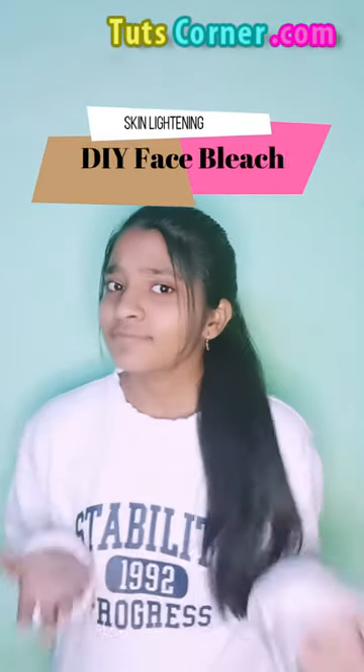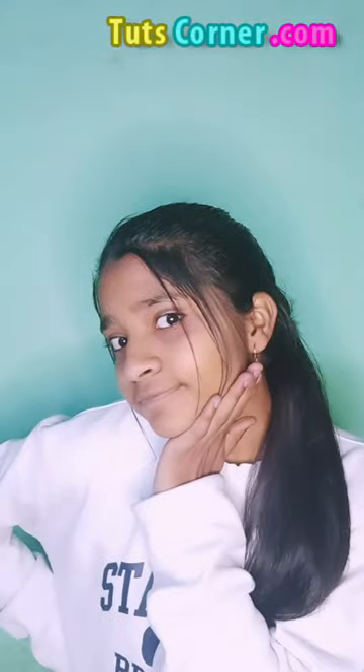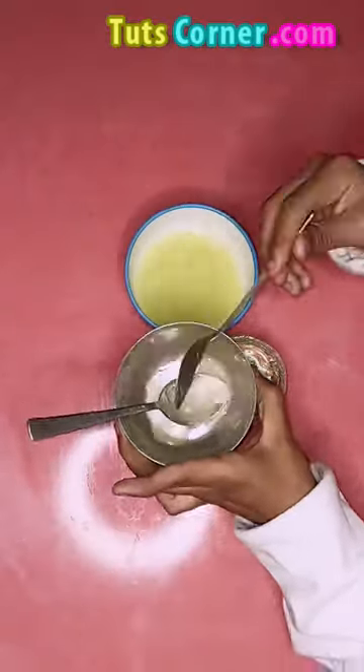Chemical bleaches are harmful to your face, and that's why you need to try some homemade remedies to lighten and brighten your skin. Here are some easy homemade remedies for glowing skin.